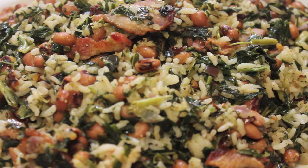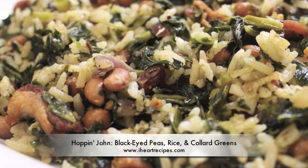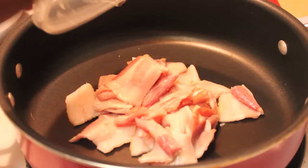Hey y'all, it's Rosie and I have the perfect New Year's recipe for you. We're making Hoppin' John, which is a combination of black-eyed peas, rice, and collard greens. The exact measurements can be found and printed out from my blog IHeartRecipes.com.